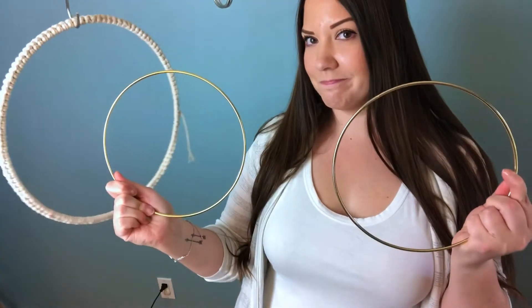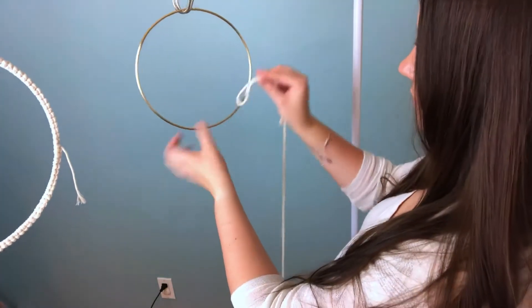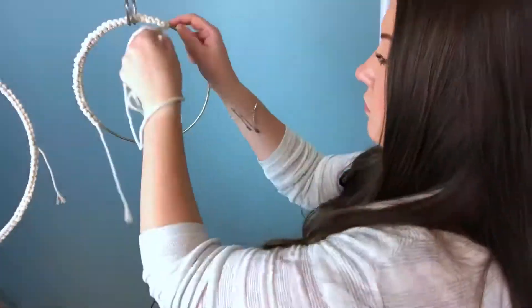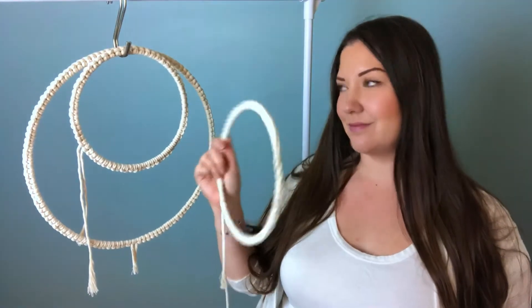Okay, our first hoop is done, but we still have two more to go. Just like our first one, we're gonna use vertical lark's head knots. We should have three wrapped hoops by now, and don't worry, we're gonna weave in the ends later.